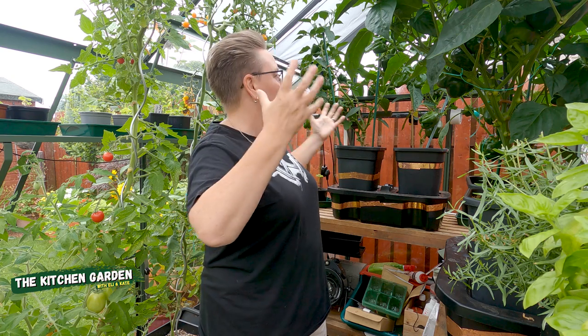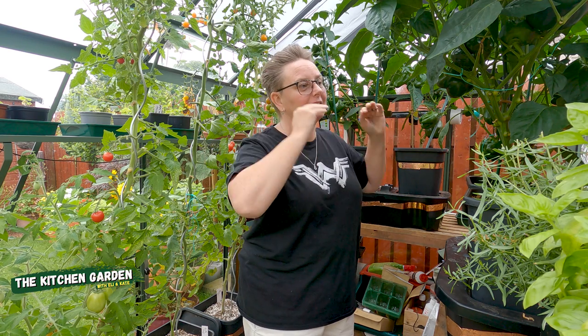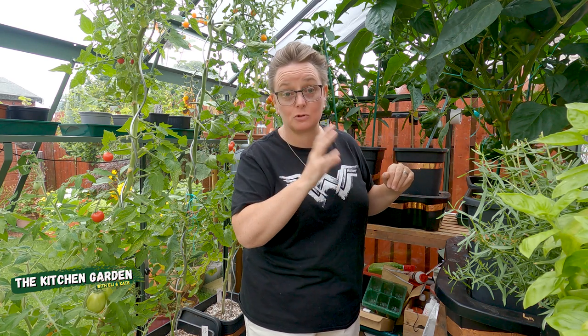So it's protecting the plants so they're not getting that really strong direct sunlight on them anymore. The greenhouse is still warm, they're still getting light, they're just getting protected a little bit from the really harsh stuff. And so far I haven't seen another incident of sunscald — it was just that first couple of peppers on that day.